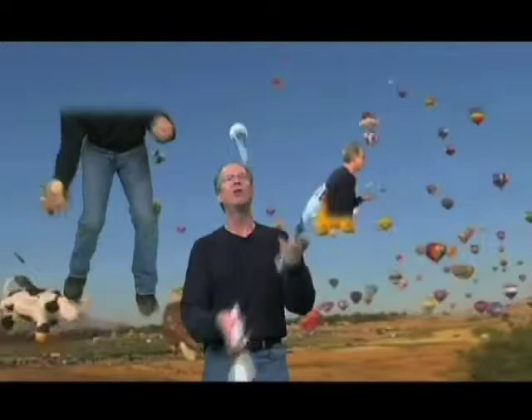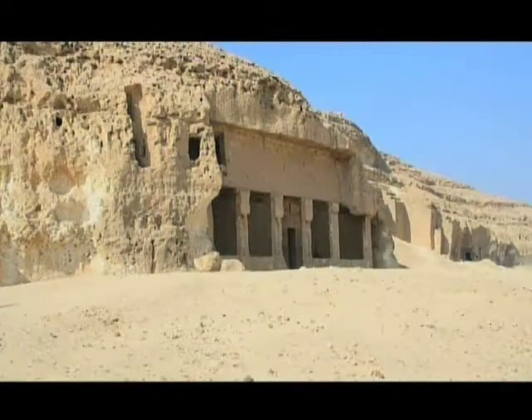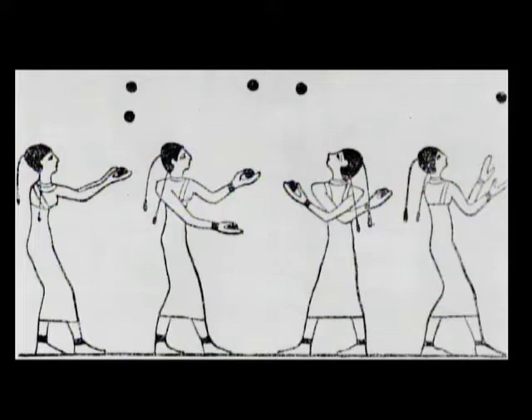Although juggling was a fabulous form of entertainment, the performers themselves were not socially accepted. The oldest known depiction of juggling was found in the Beni Hassan tombs from the Middle Kingdom of ancient Egyptian civilization. These women jugglers were found amongst acrobats and dancers in one of the crypt's wall paintings. The drawing was made about 2,000 years before the birth of Christ.